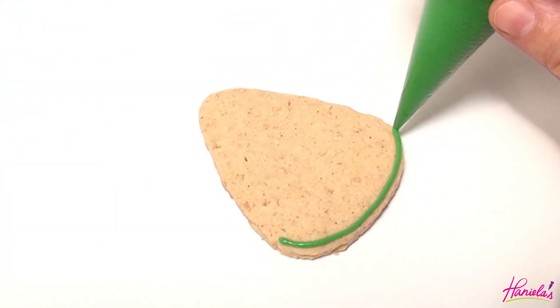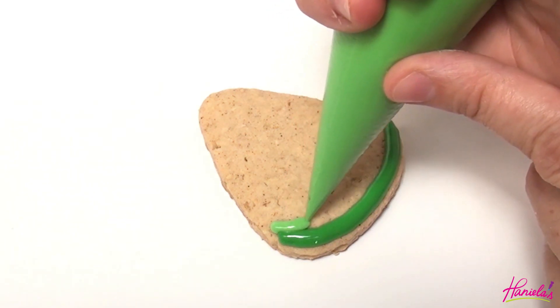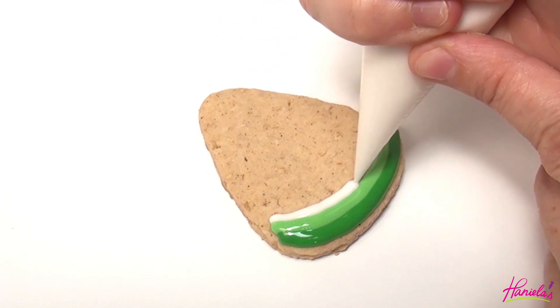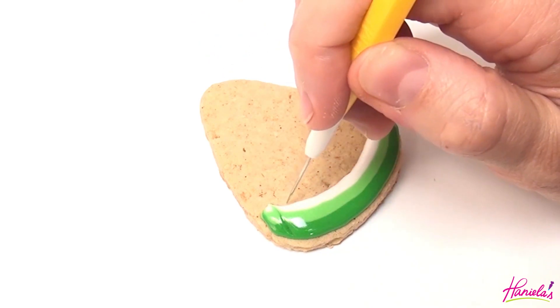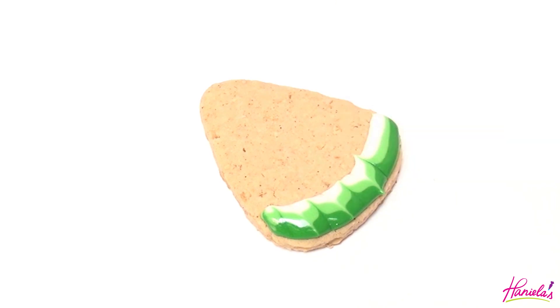To decorate I am using fresh lemon royal icing — the recipe can be found on my blog, link is in the description box under the video. Start piping along the bottom edge using dark green, light green, and white for the rind, and then we're gonna use what's called the wet on wet technique to make the chevron pattern. Run a needle tool or a toothpick through the icing in an up and down motion, wiping the tip of the tool every time you run it through the icing.